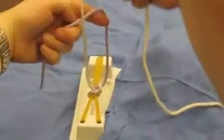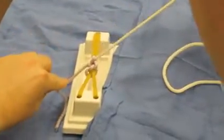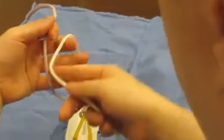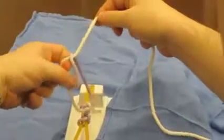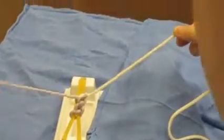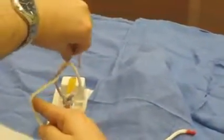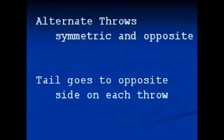On this first throw, the loop gets made over the index finger. And then on the opposite throw, the loop gets made over the pinky finger. Here the tail gets brought in front and then out the back. And then on this one, the tail gets pushed to the back and then brought out towards the front. The keys are that the alternate throws are symmetric and opposite, and on alternate throws, the tail goes to the opposite side.